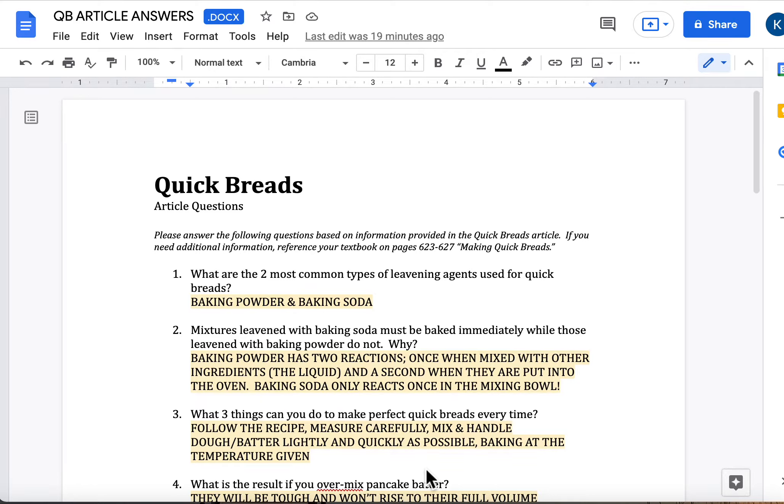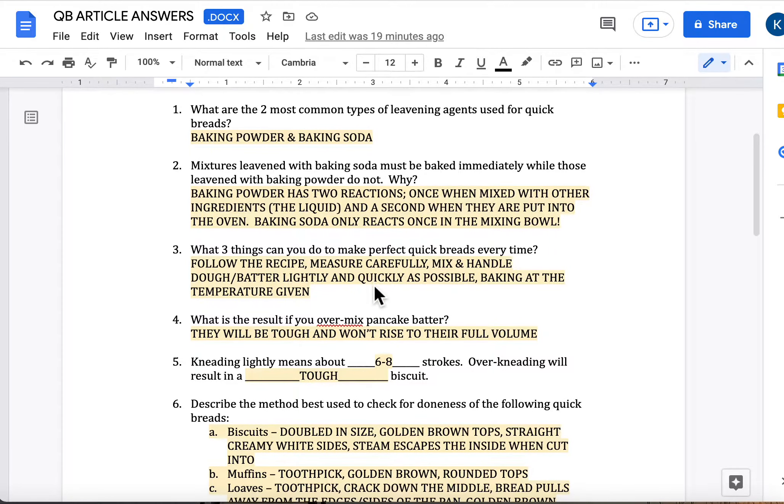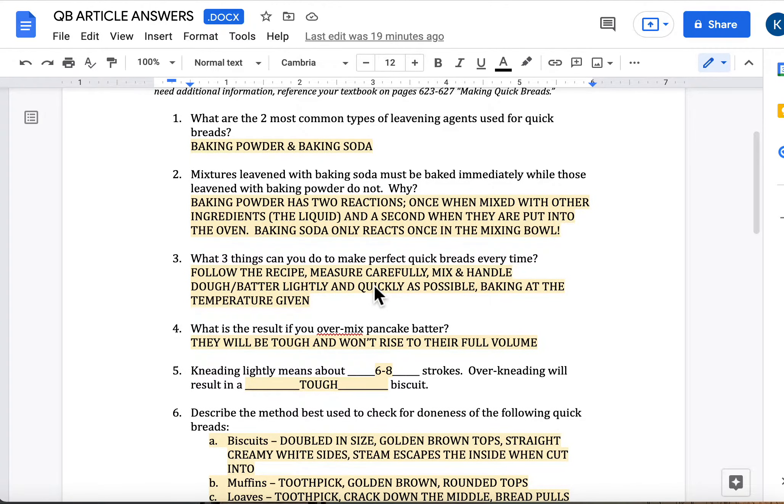Mary, here we go with answers to your QuickBread article questions. You'll notice that I've highlighted them, so I'm going to verbally talk through them. But if you're missing something, I need you to make sure that you get this typed into your article question assignment that's on Canvas. So I'm going to get these first couple up here so you've got some time to start filling them in if need be.